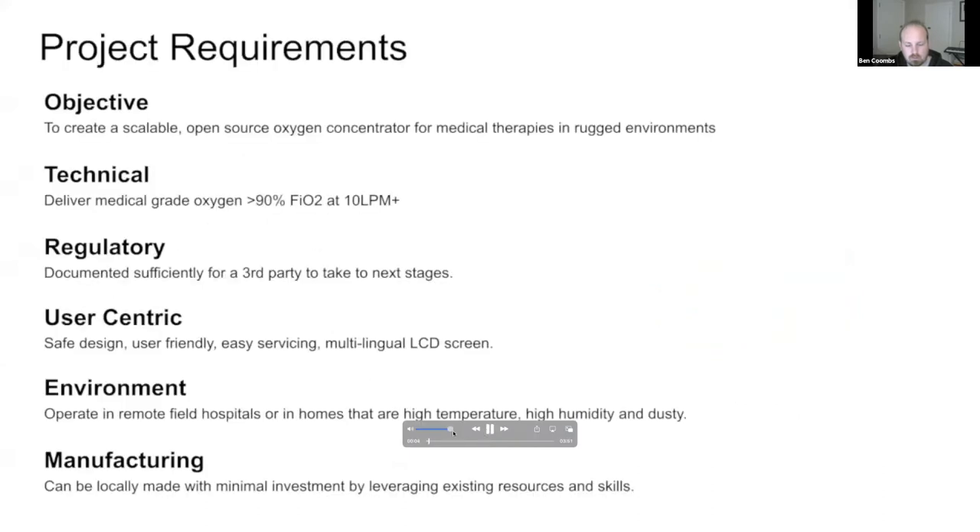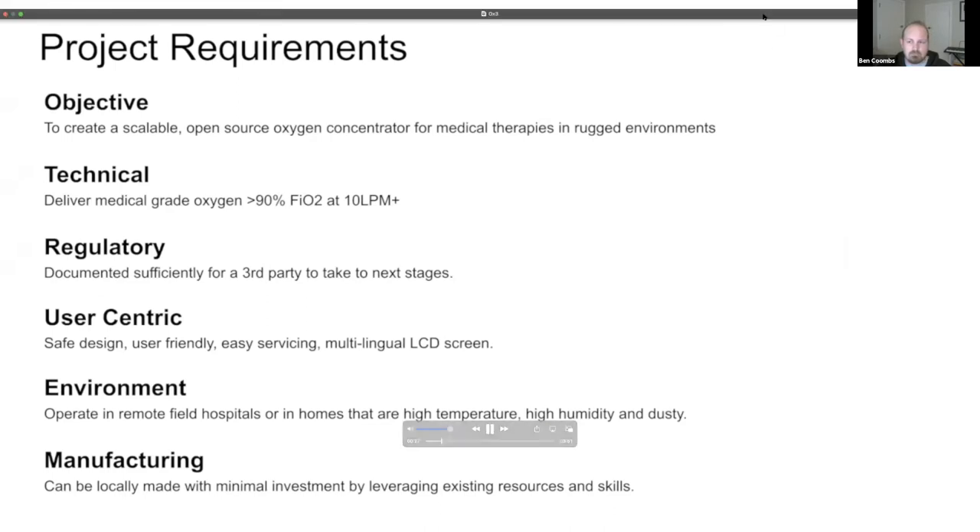The OX was created to meet a need for oxygen, which is used as a low risk respiratory therapy for the majority of mild COVID cases. The aim is to deliver 90% FiO2 or greater at 10 liters per minute or more. The focus of this project is to design and build an open source oxygen concentrator that can be manufactured locally where it is needed most.